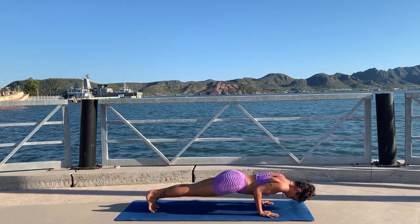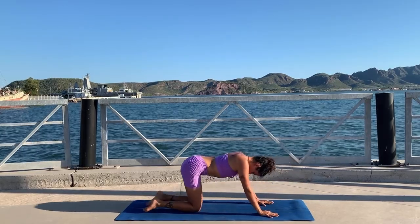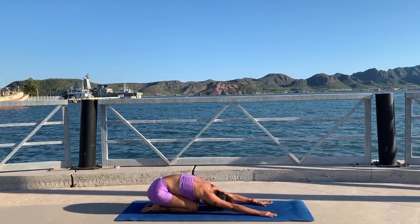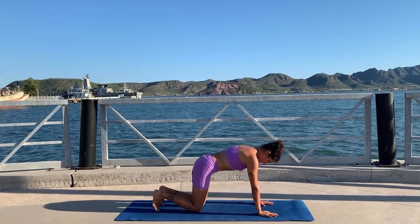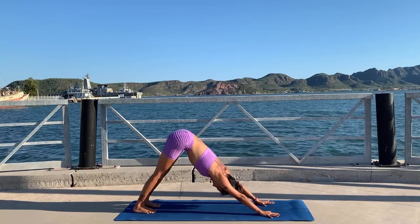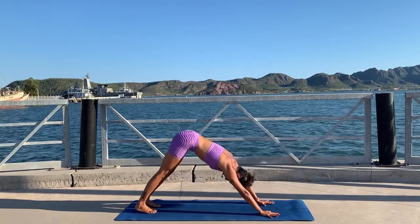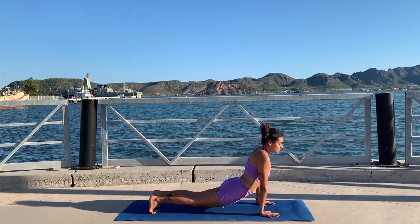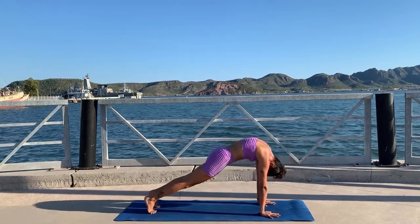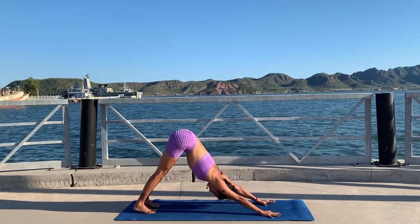Inhale lift your knees, exhale knees to the ground, inhale up, exhale down — two more, last one, up and down. Go back to child's pose — you can repeat this two series of four reps, or you can try the next one which is a little bit more challenging. Tuck your toes, lift your hips up and get ready. Inhale roll forward to up dog, exhale chaturanga, inhale plank, and exhale down dog — this is a reverse vinyasa, keep going.